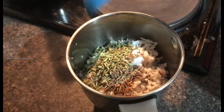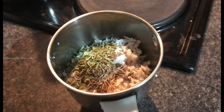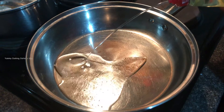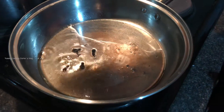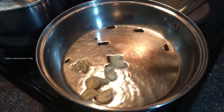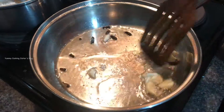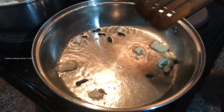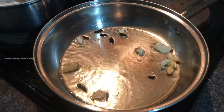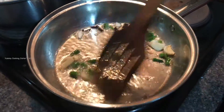Add 1 teaspoon of soy sauce. Add 1 teaspoon of paste. Add 4 tablespoons of soy sauce. Add a light cup. Add 100ml of soy sauce. Add 1 teaspoon of soy sauce.